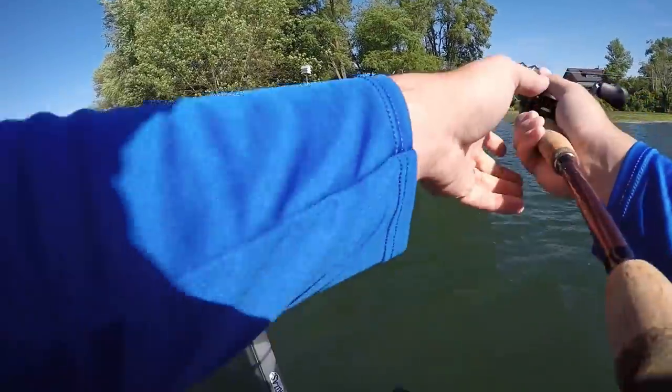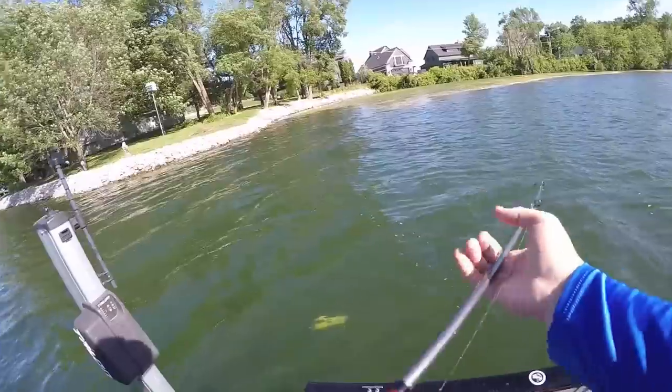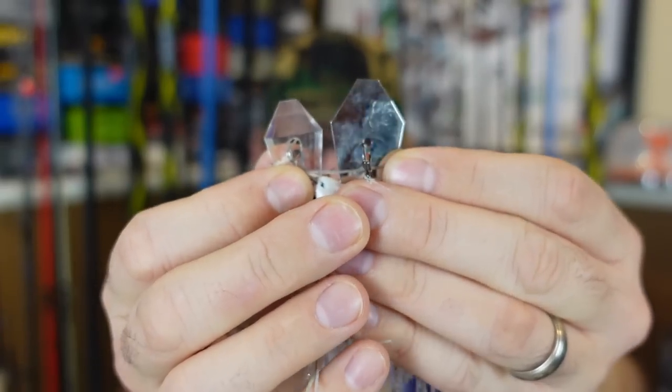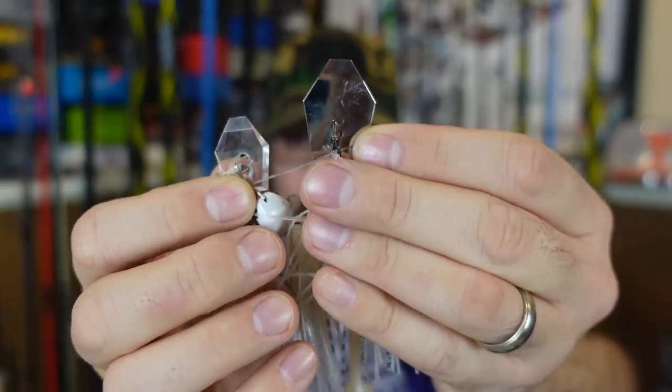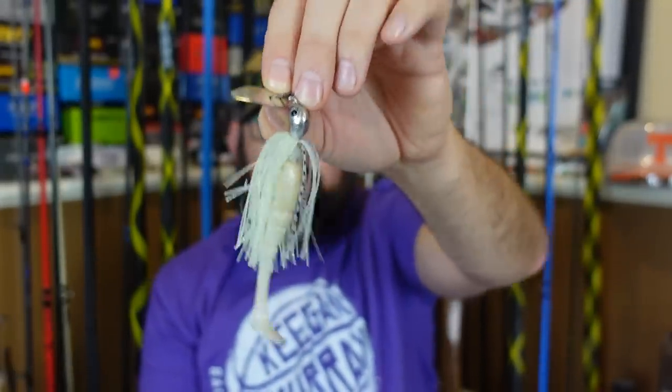Next up — this isn't going to be earth-shattering news either — the chatterbait, specifically the Chatterbait Jackhammer. I'm also going to talk about a couple others because I think they have a special place and time. One is the Stealth Blade — it's different than the regular Jackhammer. The Jackhammer gives more vibration, more thump, that sound you want for dirty water. You can see that bright white color there — pike absolutely love this, and bass loved it as well.